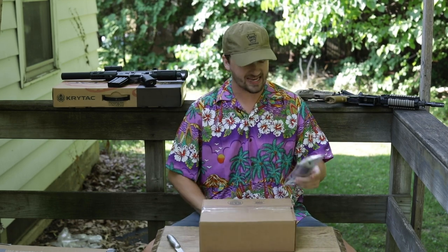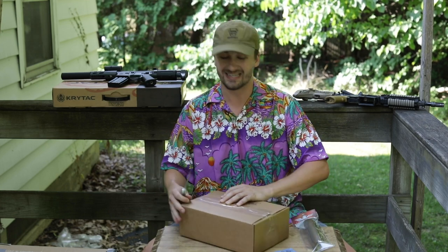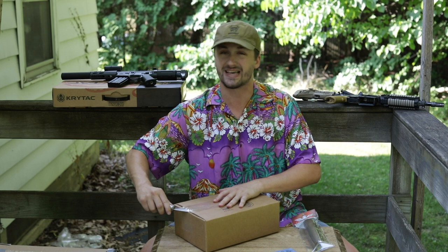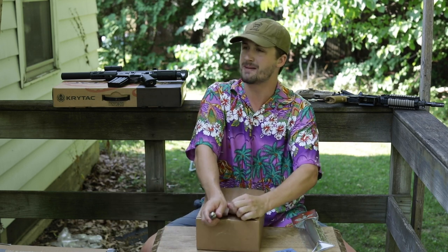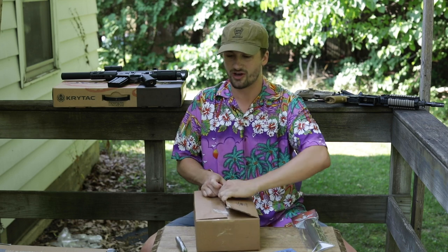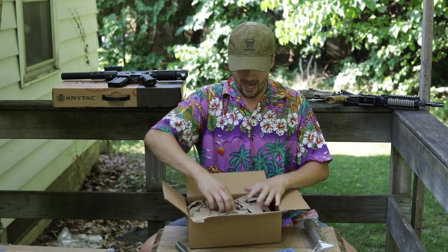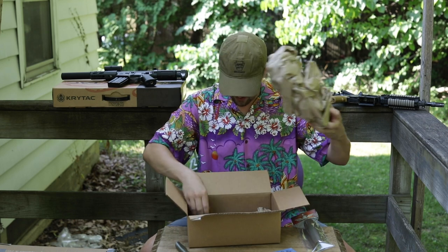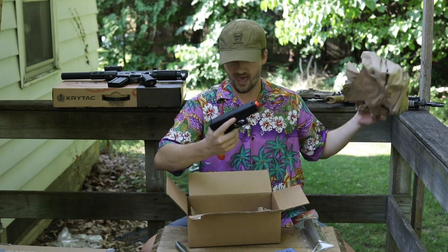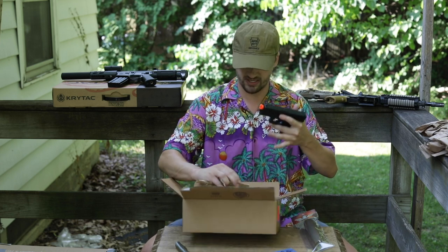First up we have the Evike dad swag pack — the last swag pack they released. I did miss out on the 4th of July mystery box because I was out paddle boarding with a friend. But we got 'World's Greatest Dad' — no way, this was like 20 bucks and I got a pistol!